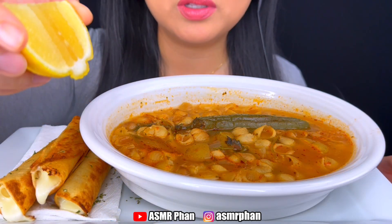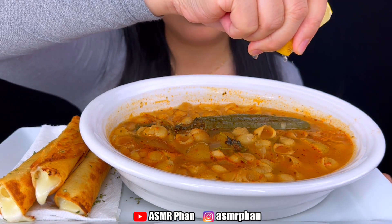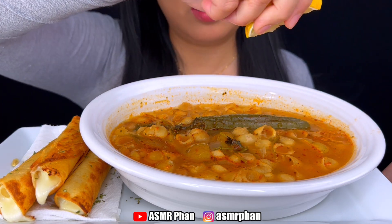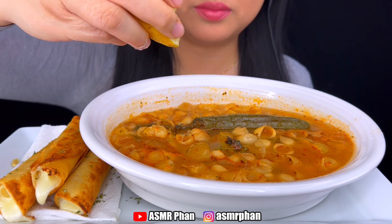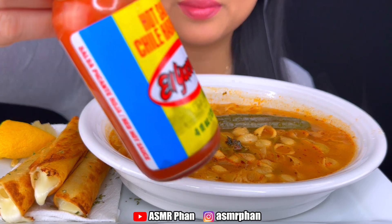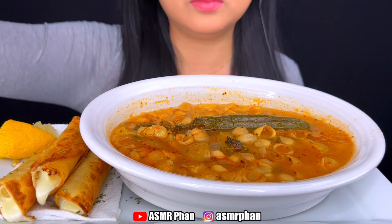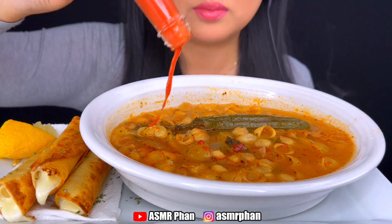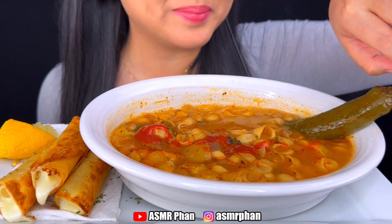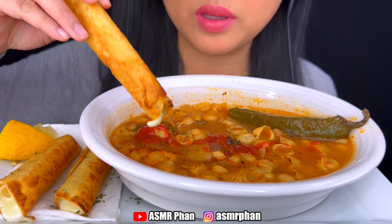The cheese is oozing out. I put some lemon. Habanero sauce, and then I have jalapeño in here. Hot. Let's start with this.